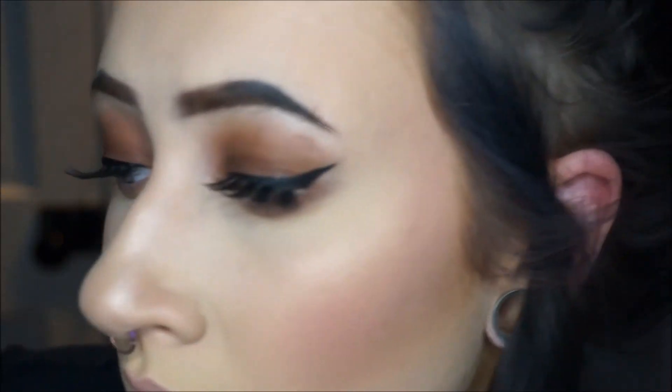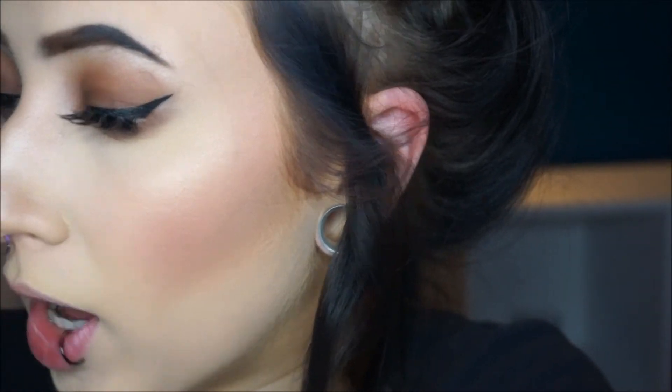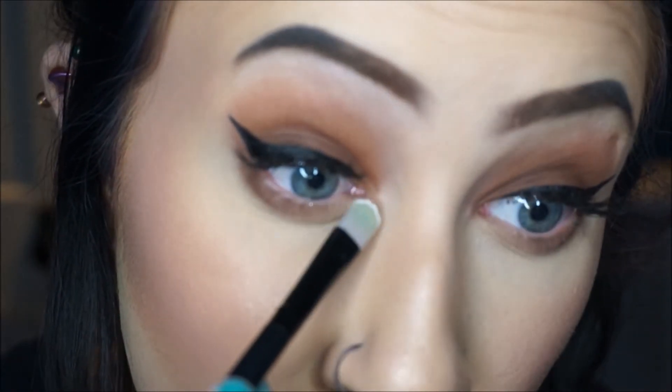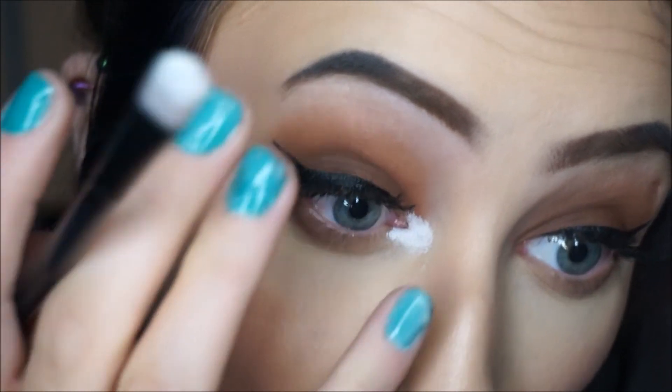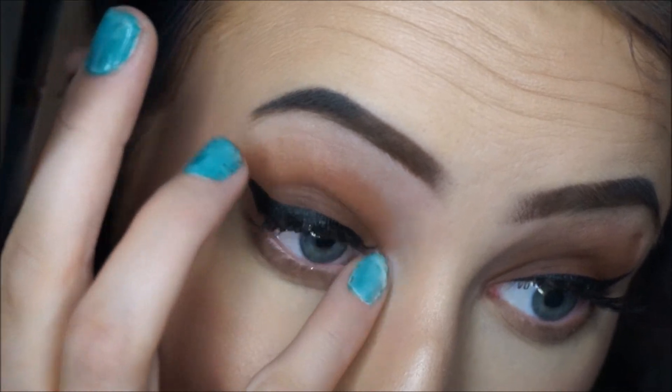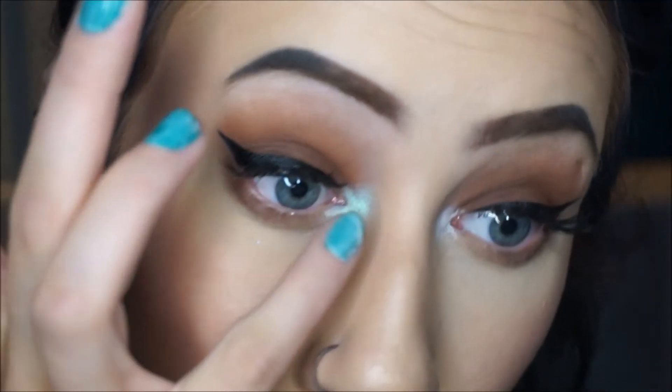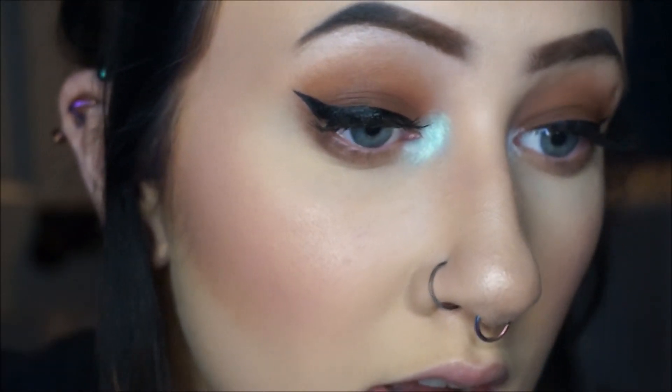I've decided I'm going to use a white base — I'll take my ColourPop gel eyeliner in the color Exit, which is white, and put that in the inner corner on a tiny flat brush. Then I'm going to take this beautiful shade on my pinky finger and put it right up in the inner corner. This is called Mermaid and that name suits it so well because it looks like mermaid scale colors. It's like the most gorgeous eyeshadow I've ever seen in my life.